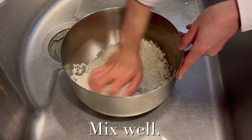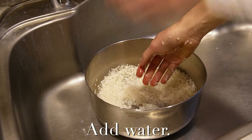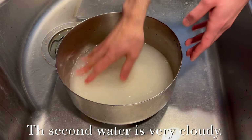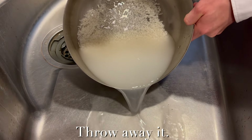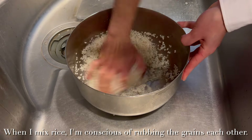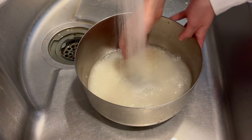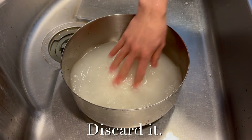Mix well. Add water and stir gently. The second water is very cloudy — throw it away. When I mix rice, I'm conscious of loving the grains. The third water is still cloudy. Discard it.